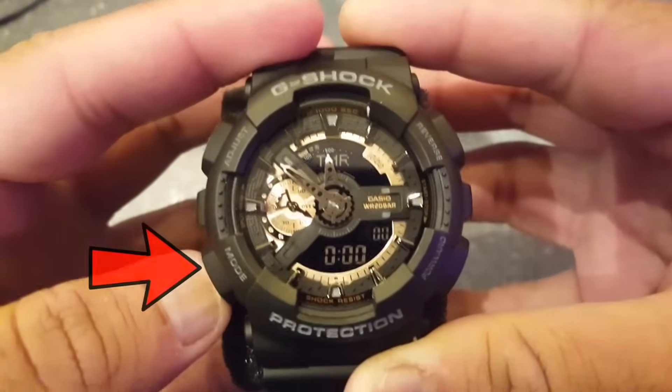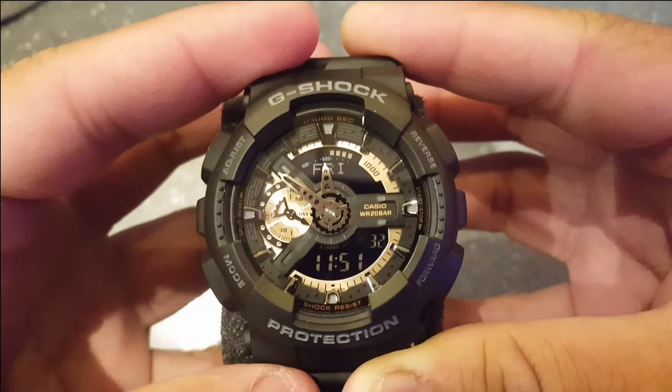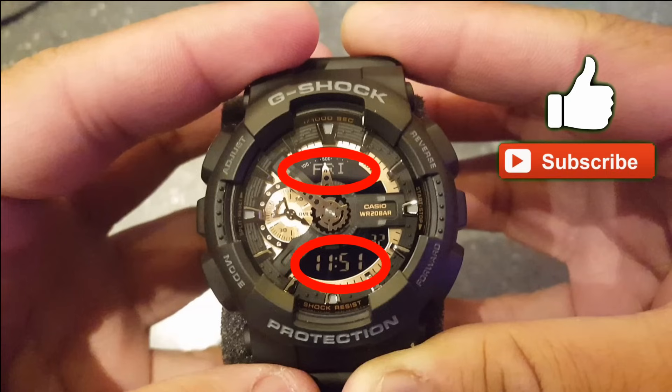First, put the watch in the timekeeping mode by clicking several times on the mode button until you see the digital time and the day of the week in the top screen.